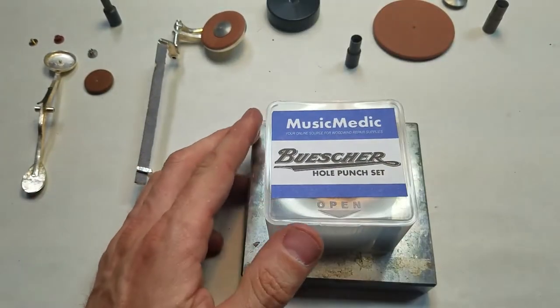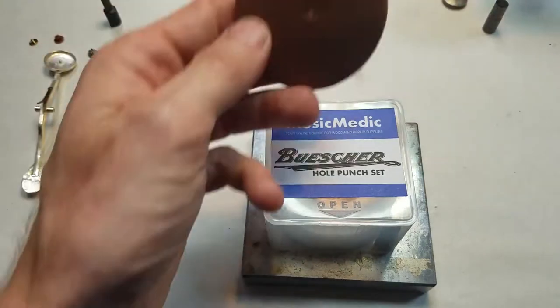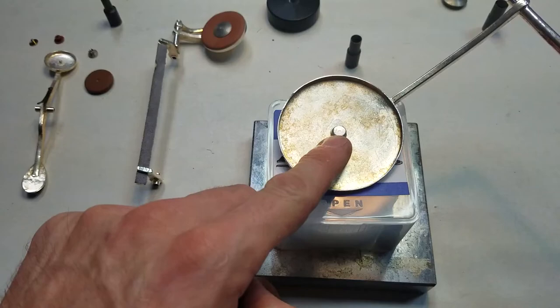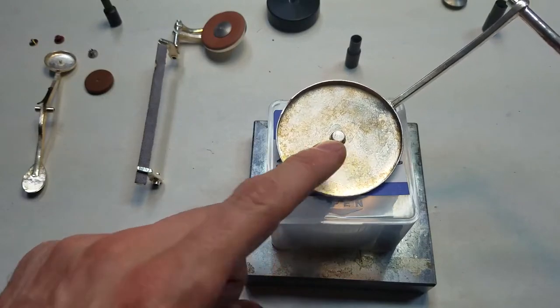You would use these tools anytime that you had a standard size saxophone pad and you wanted to cut the center hole to fit the original Busher snaps in a Busher saxophone pad cup.